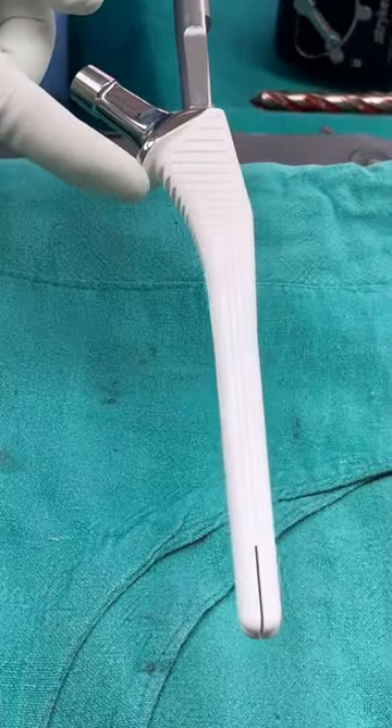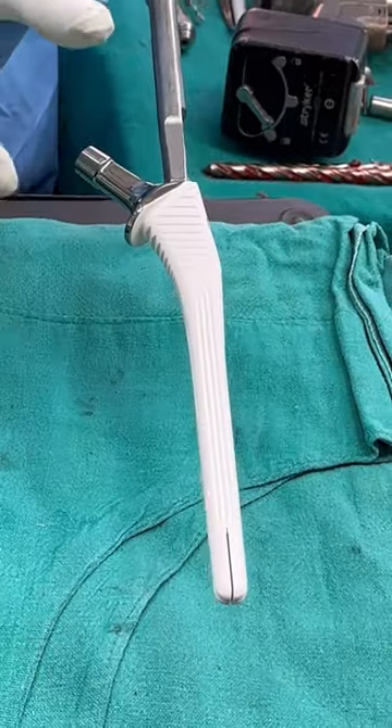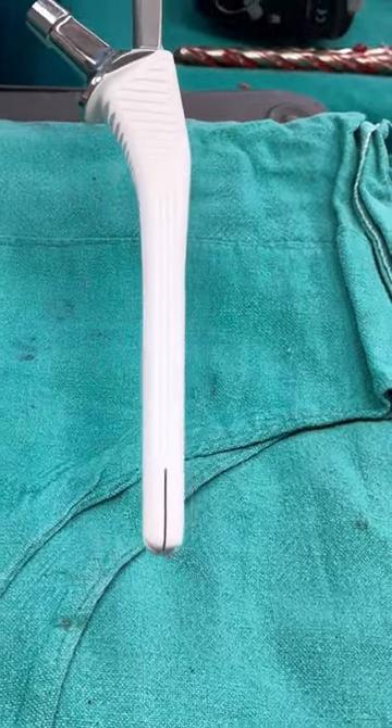It has a collar on the top which gives more rotational stability, and it has grooves which fit into the cancellous bone. These slits are very useful because even after the stem is fitted into the thigh bone, it doesn't cause high pain.